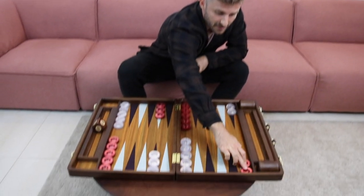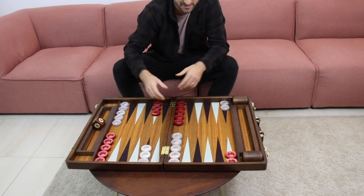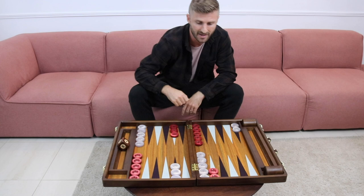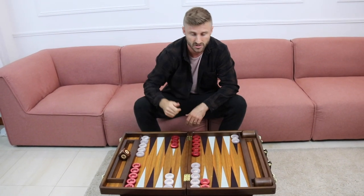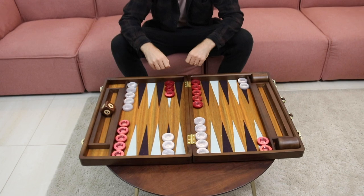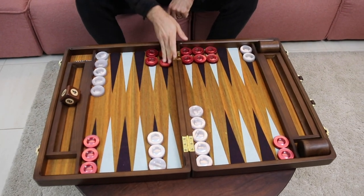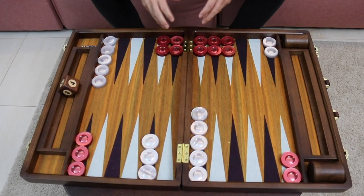So this is the starting position. Notice that the back checkers start all the way back on the 24 point. Their goal is essentially to escape, or you could try to get an advanced anchor and be ready to roll a big double. Or if you're behind in the race, try to hit a shot. These are your front checkers over here, and usually you want to use your front checkers to try to build the prime fast — ideally you would have a beautiful five prime to block your opponent's back checkers from moving.